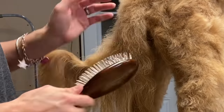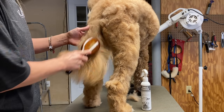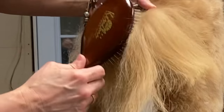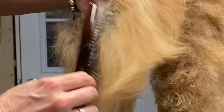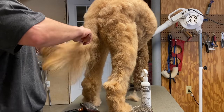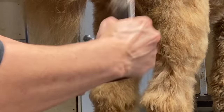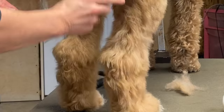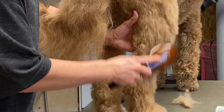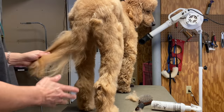That was quick! The metal pins actually polish the coat a little, releasing some of the oils and adding shine and luster — it doesn't look dry and brittle. He tolerates the slicker brush but prefers the pin brush. I don't feel pin brushes remove as much dead coat as a slicker brush, but if you're worried about breaking your dog's coat — say you have a bearded collie or English sheepdog — you may want to go with a good metal pin brush.